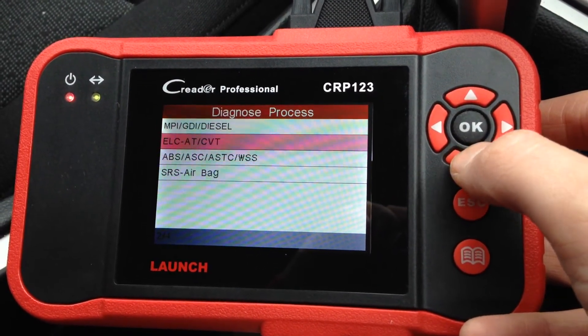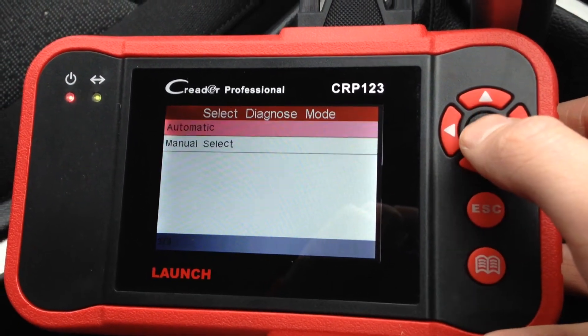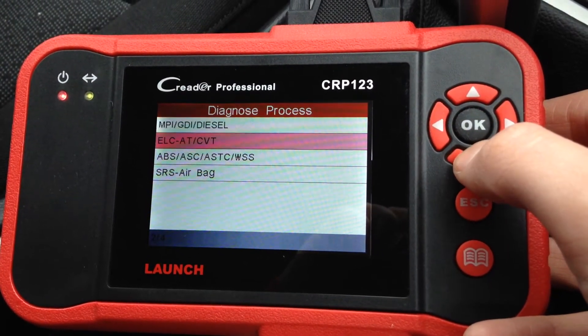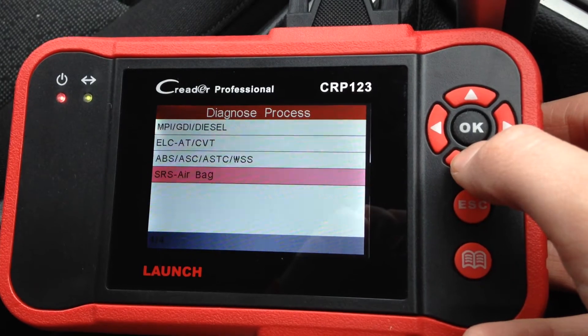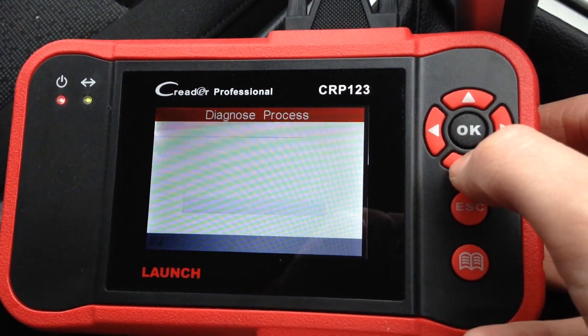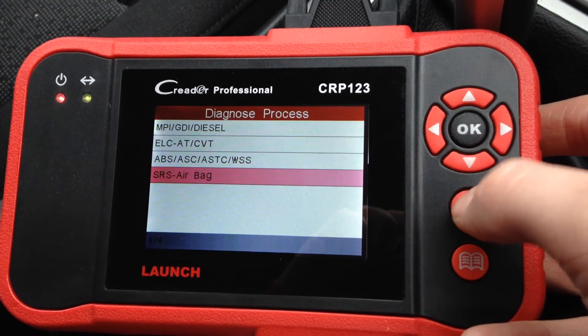2009: engine, transmission, ABS, and airbag system. And 2010: engine, transmission, ABS, and airbag system.